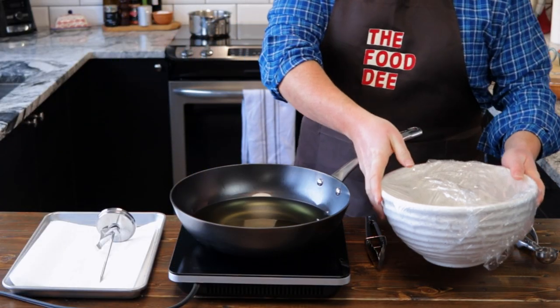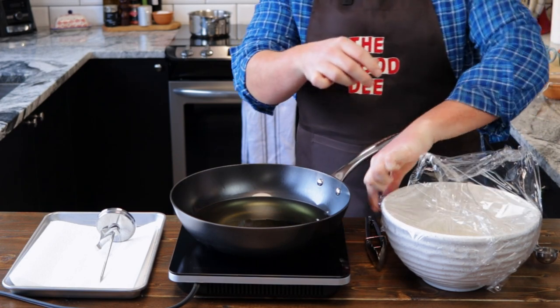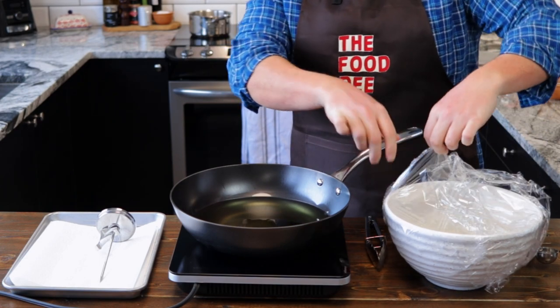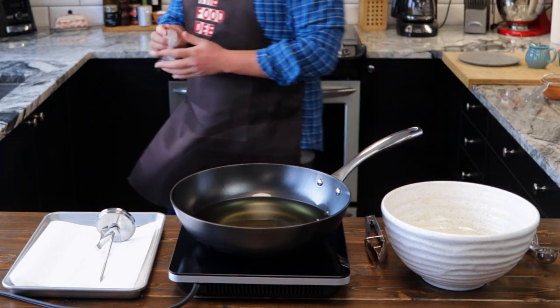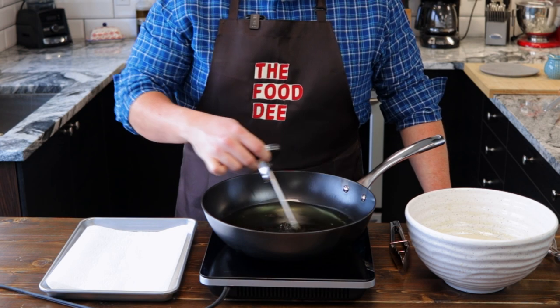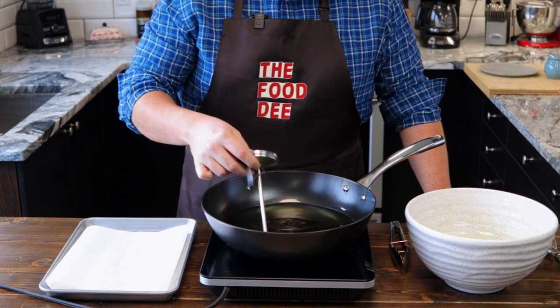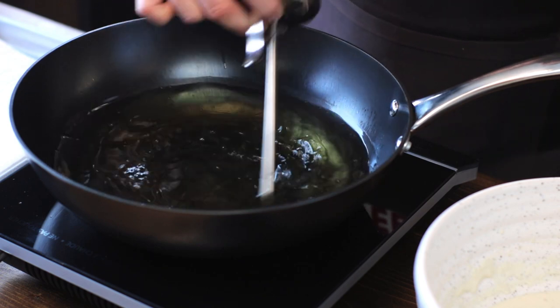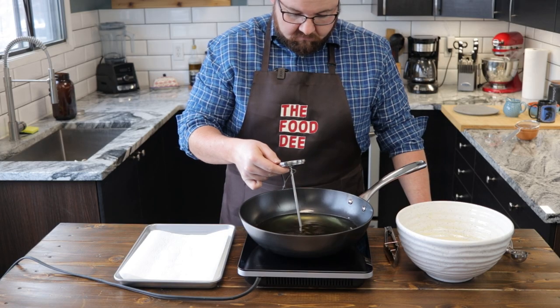Now while our syrup is cooling and our dough is rising, let's set up to deep-fry. Alright guys, I want you to be very careful when you're deep-frying. It's very easy to catch the house on fire, and I love every one of you guys and I want you to be safe. So be very careful when you're dealing with hot oil. Let's bring our oil up to 340 to 350 degrees. We're gonna try to maintain our temperature around that range — don't worry about it too much, just make sure your oil is hot and it's not just simmering the dough.